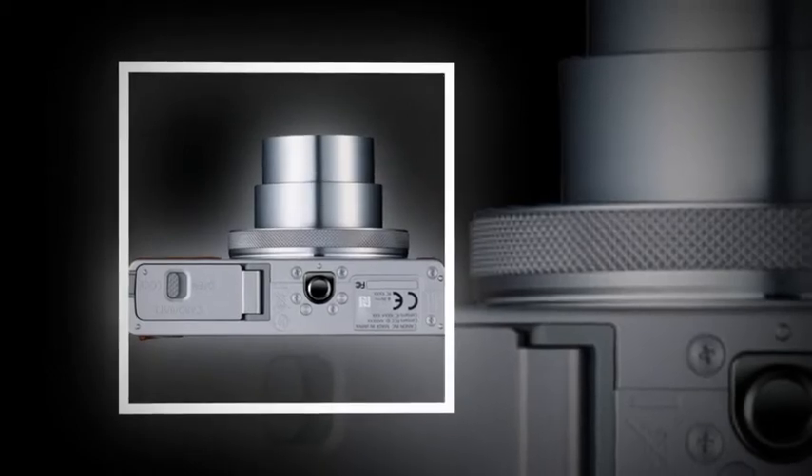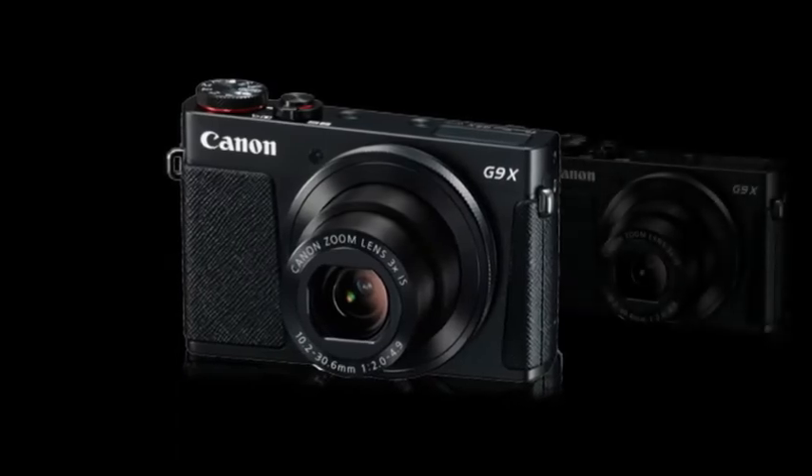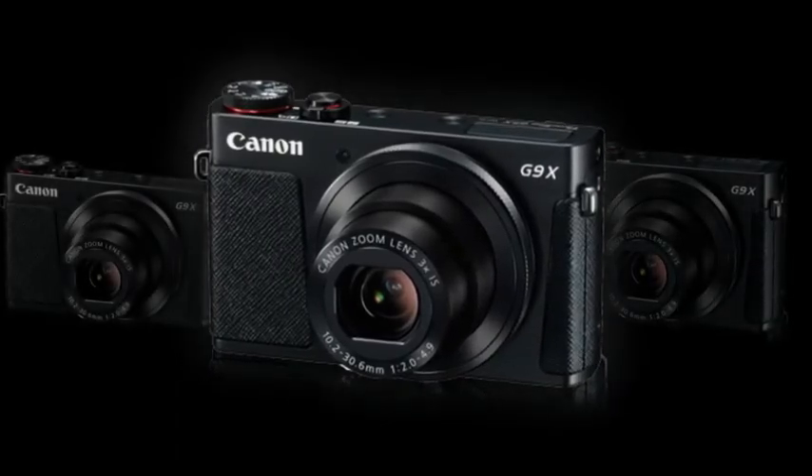Wi-Fi and NFC compatible, the G9X enables you to upload and share quality images via your smartphone or tablet at the touch of a button. It features a 1.0-inch type, 20.2-megapixel CMOS sensor and 3x optical zoom — 28-84mm.